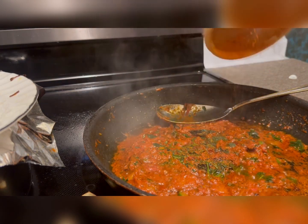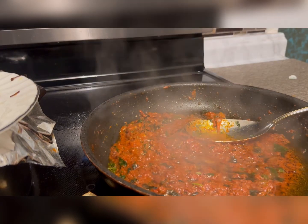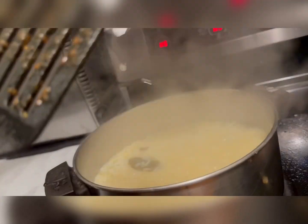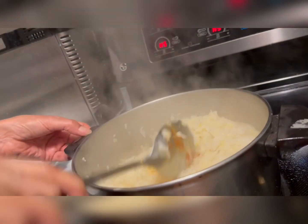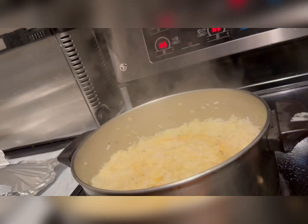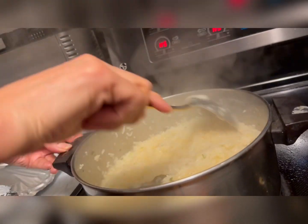A little bit more black pepper, because we love spicy food. My rice is done — look at the rice! This is called soft rice, and in our language we call it khichri.